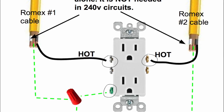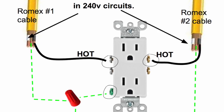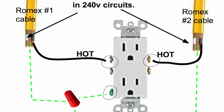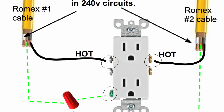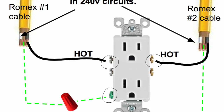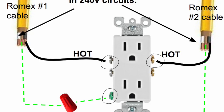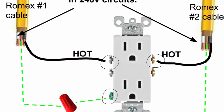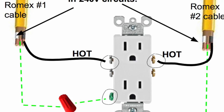Take the two grounds and attach them together under a red wire cap, then run an extension ground from that cap to the green ground screw. That's very important — you need a wire on the green ground screw, otherwise if something goes wrong the electricity will go through you instead of the ground. The white neutral wires are left alone because neutrals are not used in 240-volt circuits.